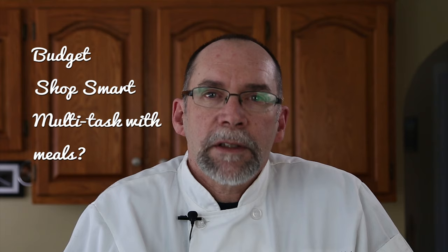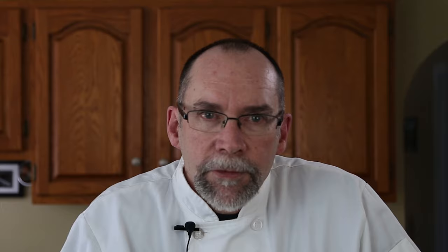Everyone is on a budget when it comes to grocery shopping. How do we make our dollar go further? Can we multitask with our meals? Today I'll make an inexpensive corn chowder that is packed full of flavor.